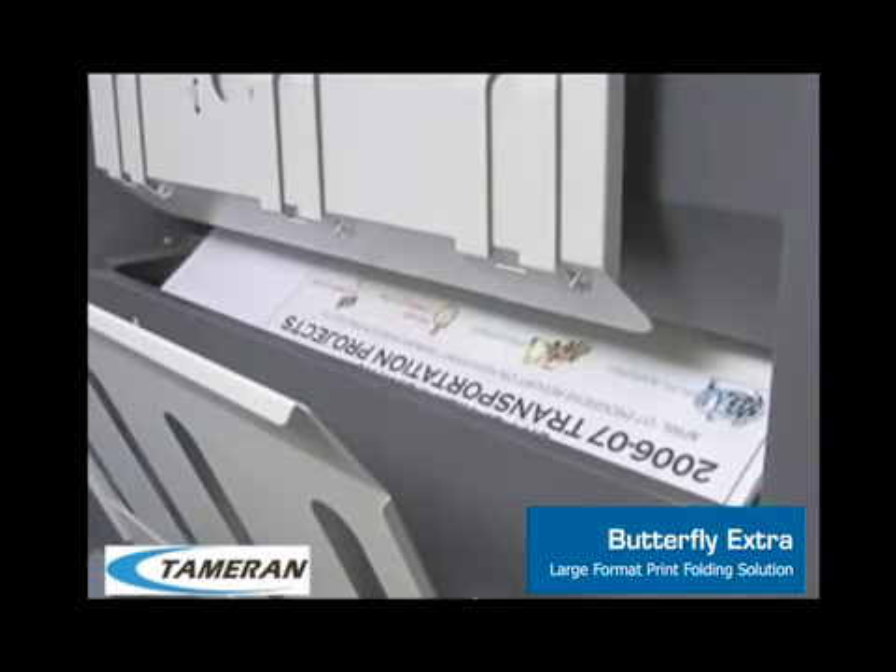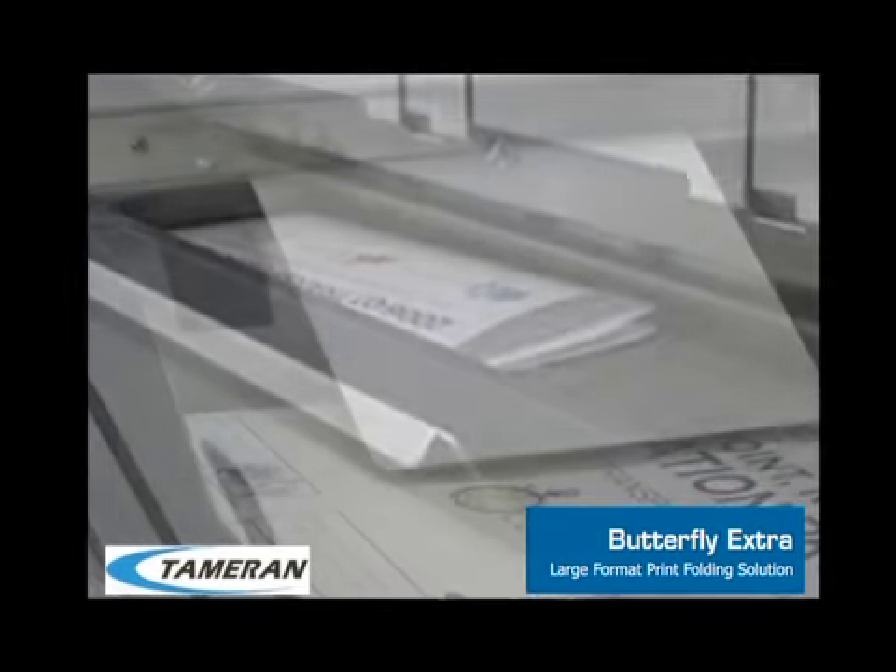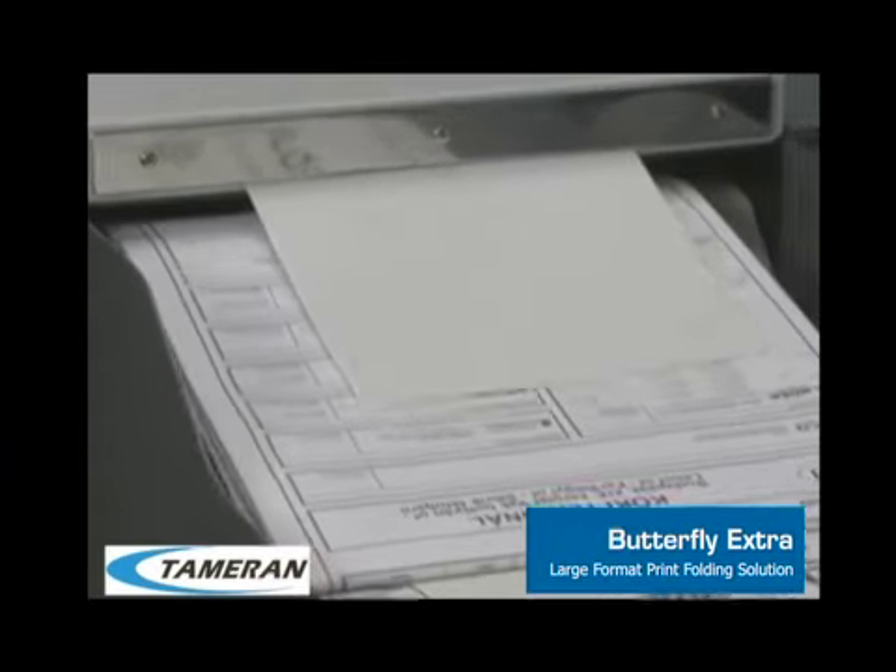The Butterfly will fold your document into a fan fold. Then the Butterfly will cross-fold your document. Out comes a neatly folded packet, ready to put in a binder or file away.